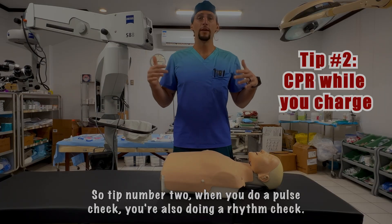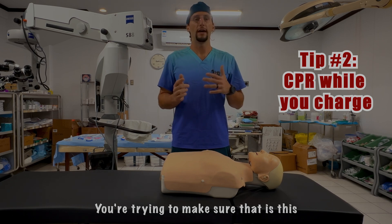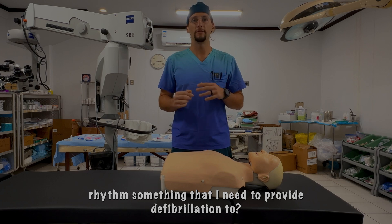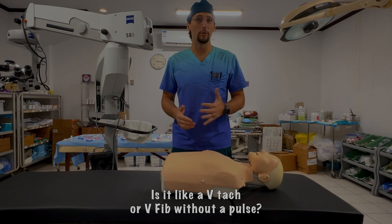Tip number two: during a pulse check you're also doing a rhythm check. You're trying to determine whether this is a rhythm that requires defibrillation — such as V-Tac or V-Fib without a pulse.